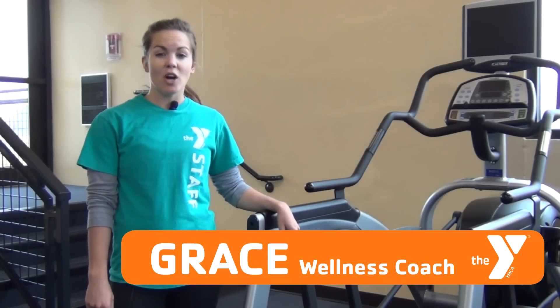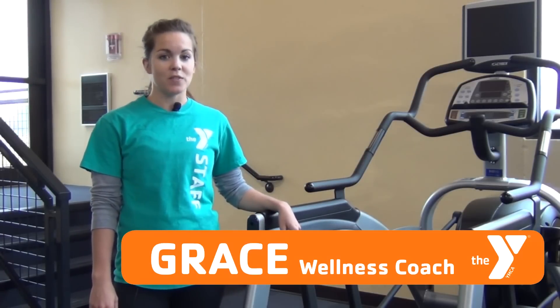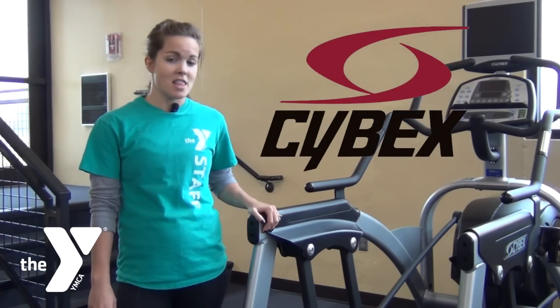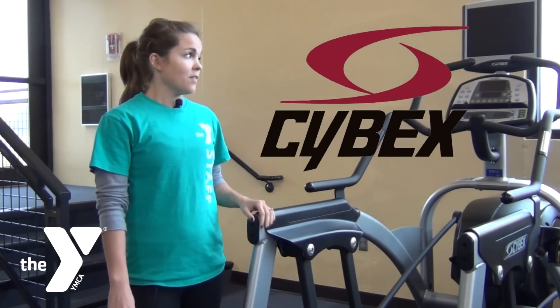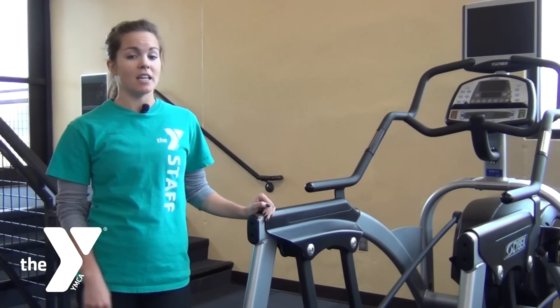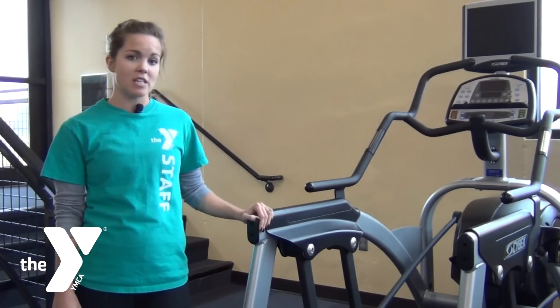I'm Gracie Herbold and we're down at the lower level on the Y wellness floor. You'll find the Cybex Arc Trainers down in the left corner. If you're looking for an option that has less impact but really highly aerobic, you'll want to try the Arc Trainers out.